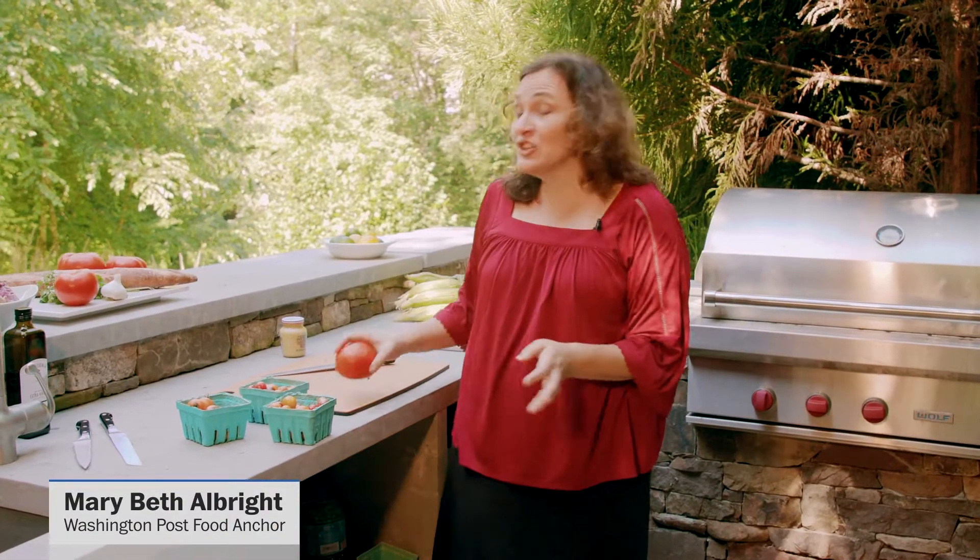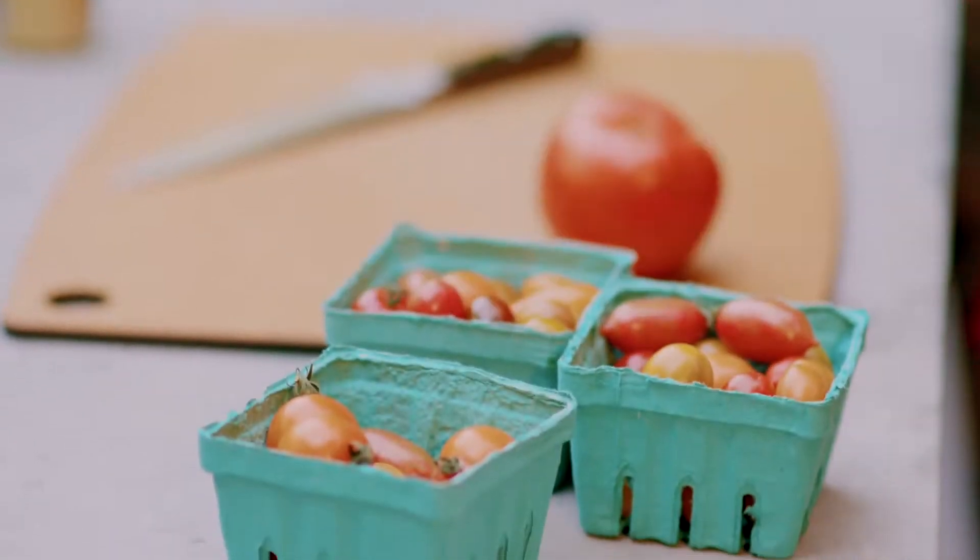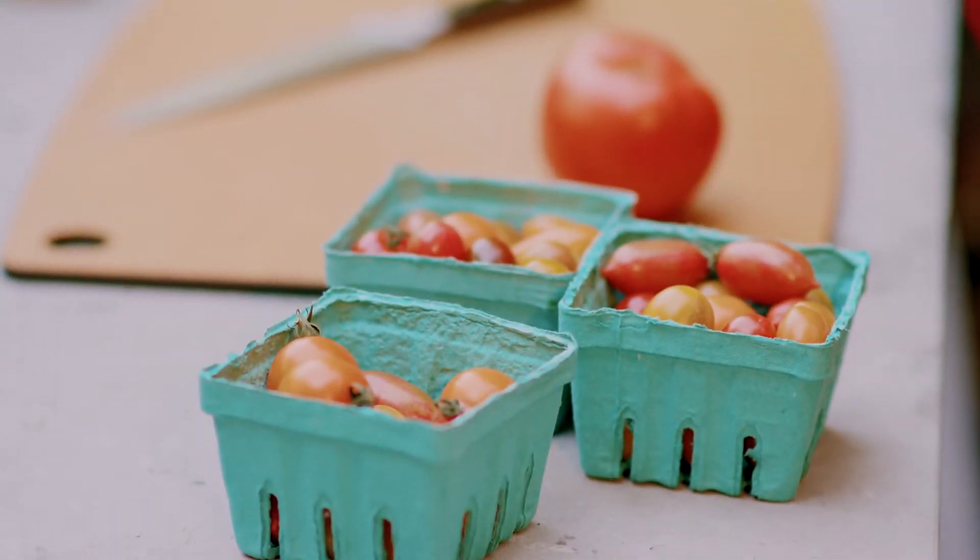It's summertime, and it's time for a BLT salad. There are so many different beautiful kinds of tomatoes right now. It is time to celebrate the different colors, textures, sizes, and flavors. They're so good.